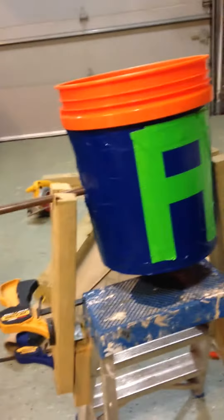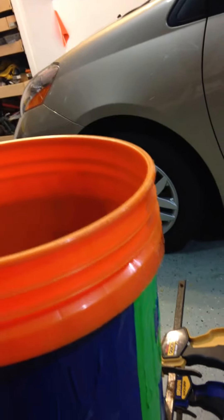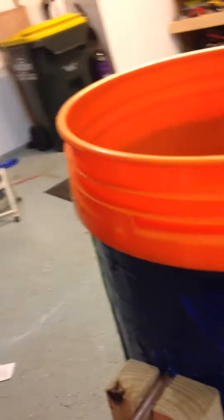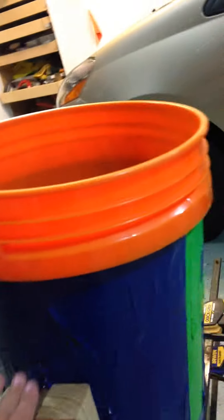Hello guys, this video is going to be about how I made my tipping bucket. This tipping bucket used to just be a 5-gallon Home Depot bucket. We heated the cover pipe up and stuck it through it.